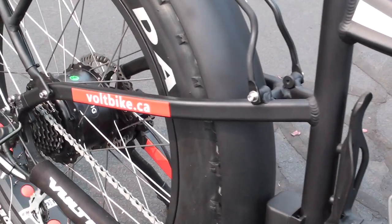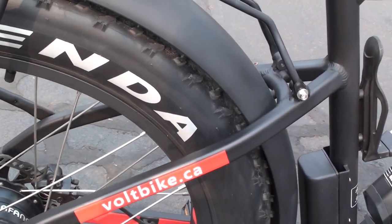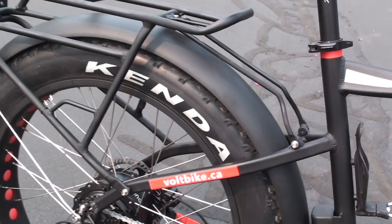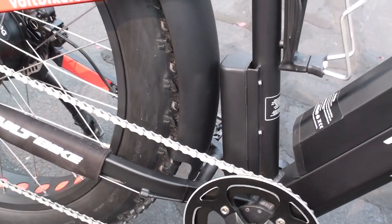Coming back here, you can see how the frame wraps around these really large 4-inch wide Kenda tires, providing quite a bit of clearance for mud, sand, or snow. There are also rack attachment points at the seat stays, and just behind the seat tube is the controller for the e-bike system.